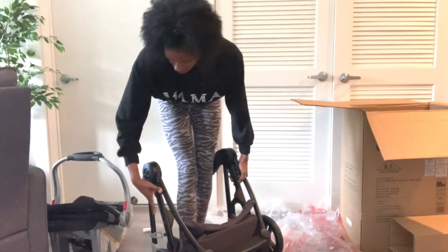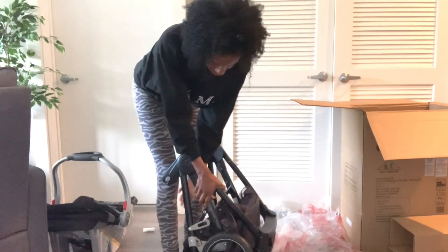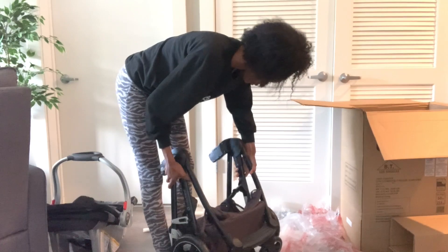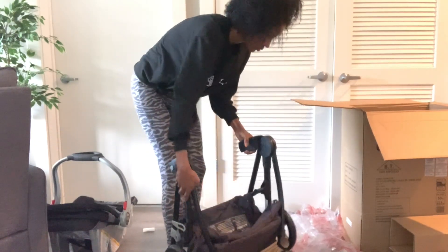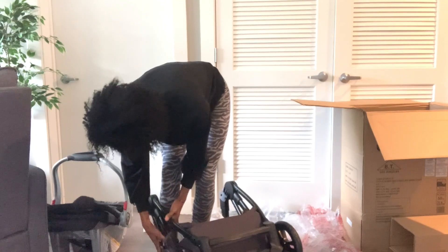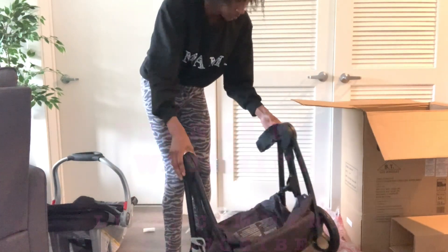I don't know about y'all, but I don't have the patience for that — you have to take the seat off, then fold it, and then put it in the car. Overall, this was not what I was looking for and I'm going to go ahead and return this. It's still kind of bulky when you fold it down as just the frame, and I'm having a hard time even trying to secure it.